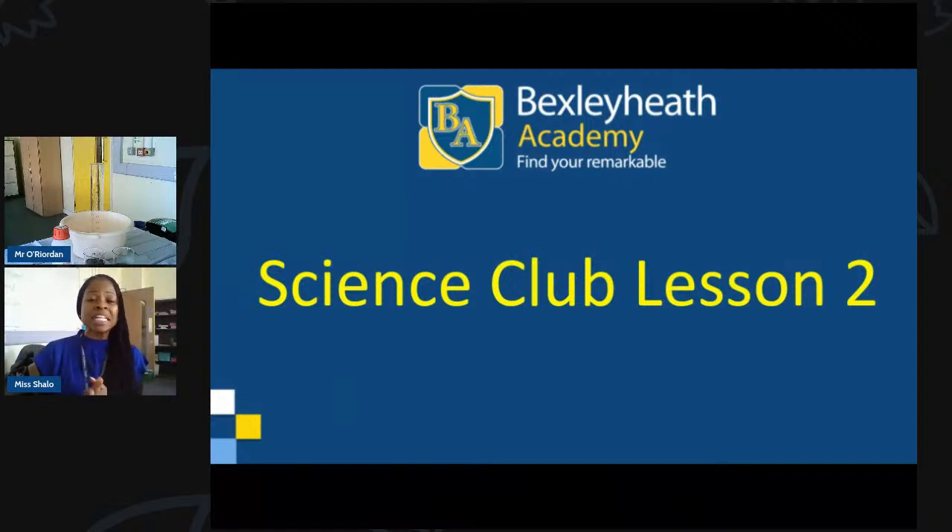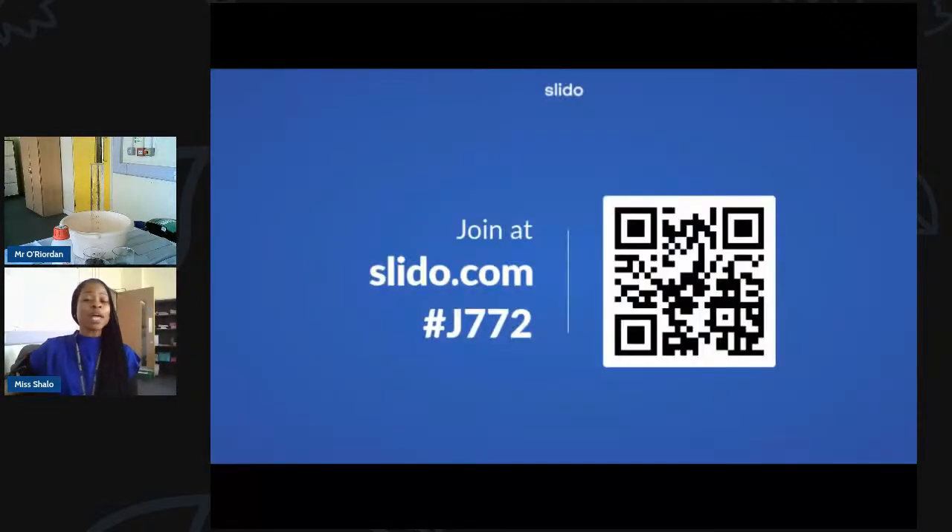Joining me in today's lesson is Mr. Oriden, one of our science teachers. If you've joined before you would have met him. If this is your first time, welcome — you're going to have a really good time. You don't need anything to write on unless you want to. Most of it you'll be typing on your laptop or phone using Slido. Here's the QR code — scan it, or go to slido.com and enter code hash J772.